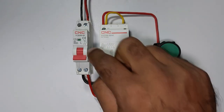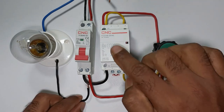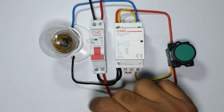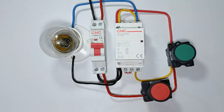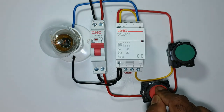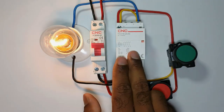For this modular contactor, only this much wiring is required. I will now connect a lamp with this modular contactor so I can easily show you whether the contactor is on or off. The whole wiring is now completed. After turning on the MCB, when I press the start push button, the contactor is turned on. On pressing stop, the contactor is turned off. On again pressing start, the contactor is turned on.